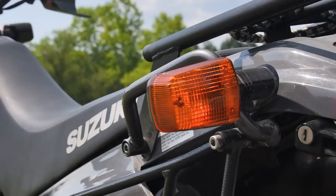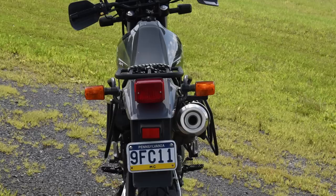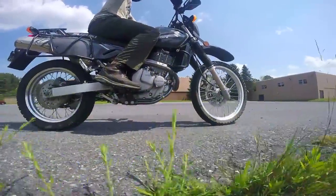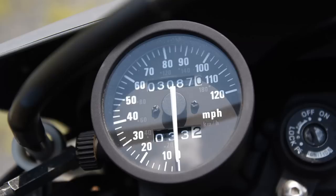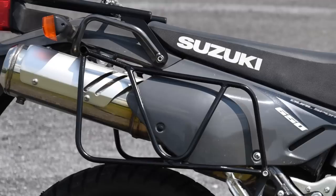The DR has turn signals, mirrors, DOT-required reflectors, silenced exhaust with a spark arrestor, room for a passenger, and supplied passenger footpegs. It has a high beam, a speedometer, and a horn. And this example has a windshield and luggage racks.